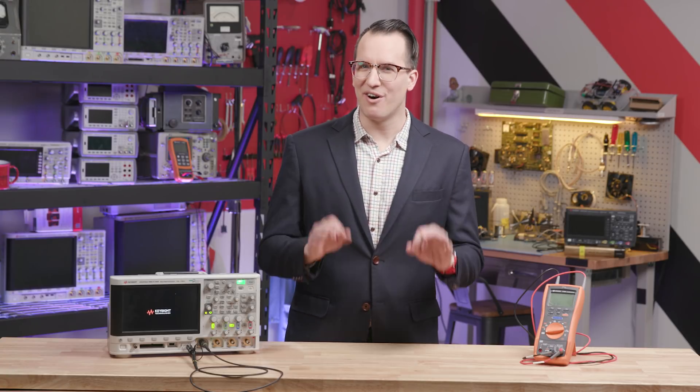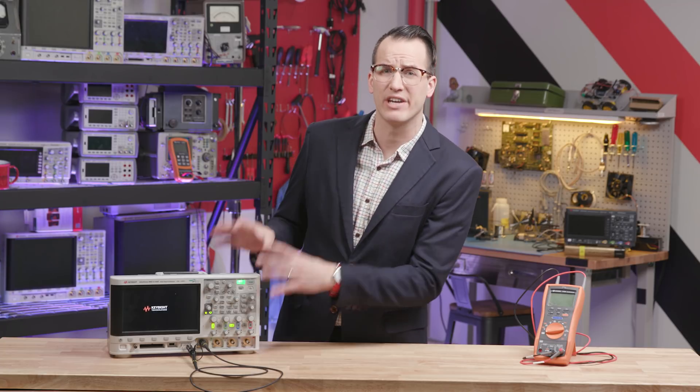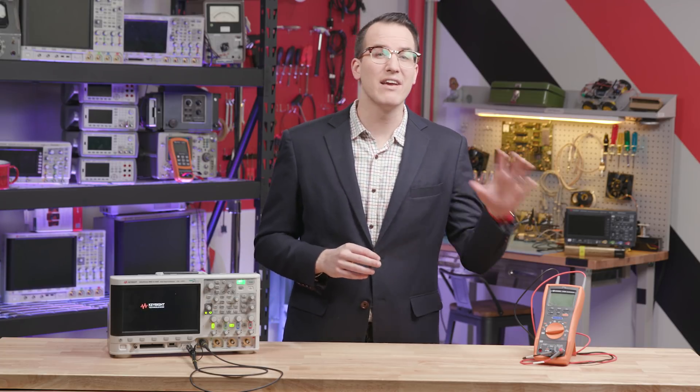Now, that was a lot of information and it didn't really go into why these things matter or how it actually damages your gear. So if you're interested in all that, check out our longer videos that cover ESD best practices.